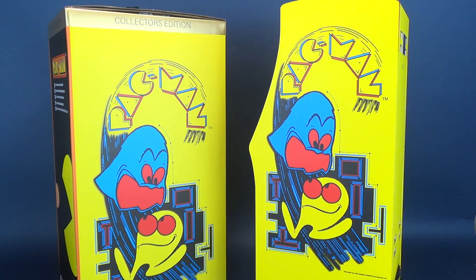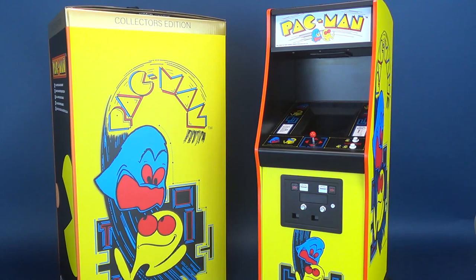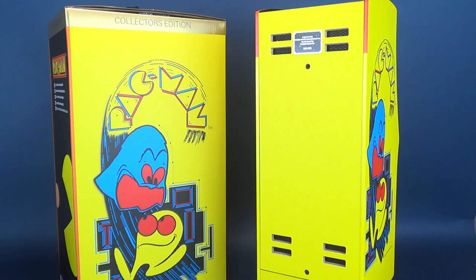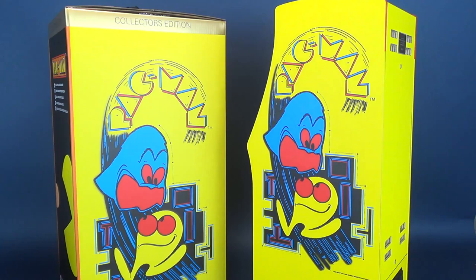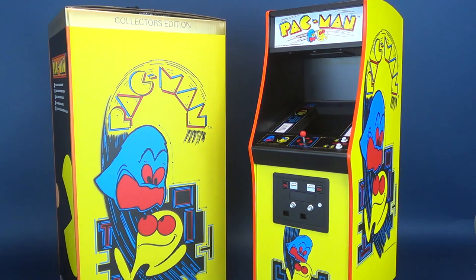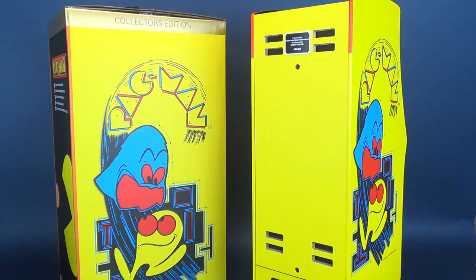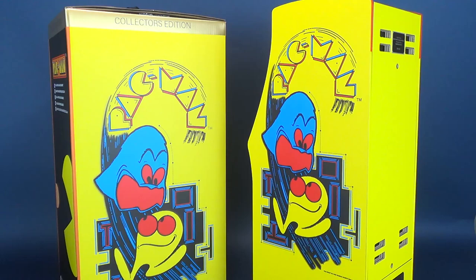Quarter scale is really the next logical step down because it gives you enough space to put this on a desk without making it so small you can't actually play the game. I've played enough small arcades to know that half the time you can't even make out what's on the screen, let alone play. I'll admit the joystick on this Pac-Man is a bit hard to pick up — you're so used to a larger joystick that using this one between two fingers does require some quick learning.